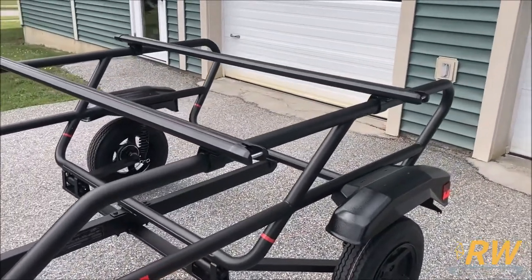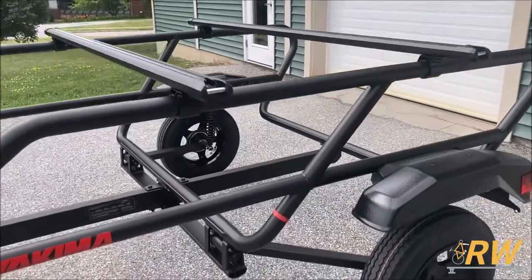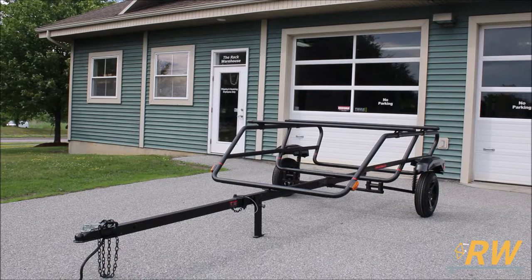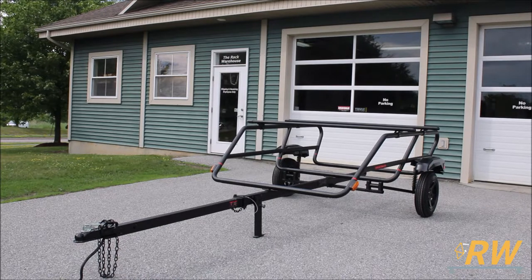The Easy Rider is designed to carry kayaks, canoes, paddle boards, bikes, cargo boxes, and even light loads of construction and yard materials with its two-level design and 500-pound carrying capacity.